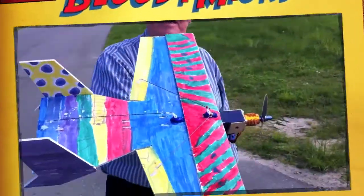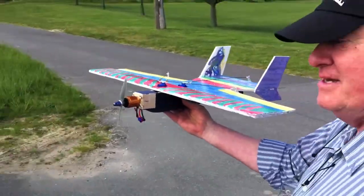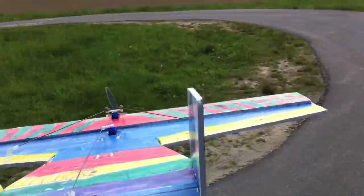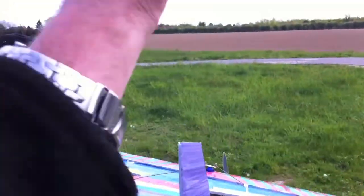All right, the fun bat — the Jules and Hugo design, color scheme. So we're gonna launch them straight into the wind up, that's about where the wind is coming.